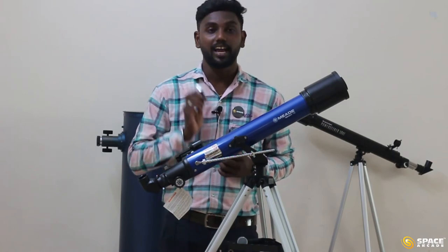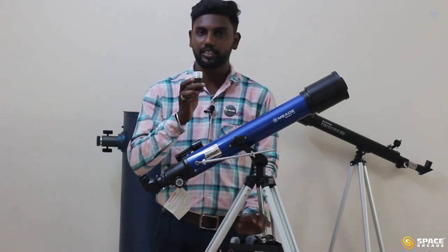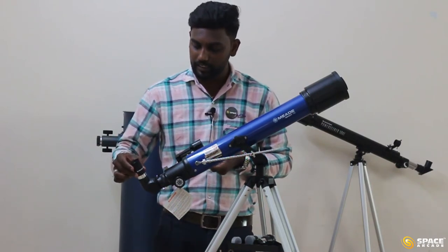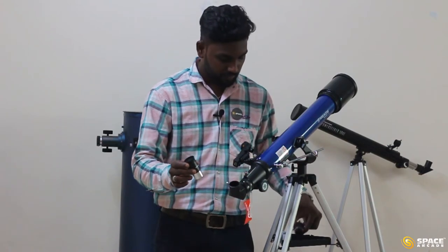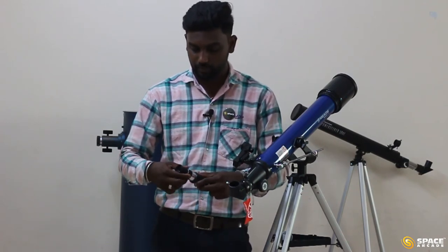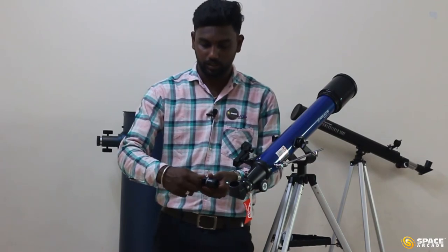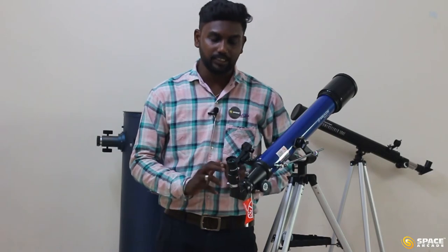I am going to insert the 26mm eyepiece, as it covers more area and is best for beginners. Remove the cap from both sides of the eyepiece, then insert the silver color part into the star diagonal and tighten the screw. For using the barlow, remove the eyepiece and take the barlow lens, remove its cap, then insert the eyepiece's silver part into the barlow and tighten it. Then insert this barlow assembly into the star diagonal and tighten. That is it from the assembling part of the telescope.